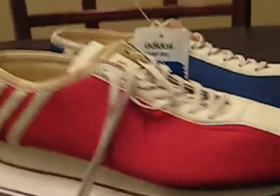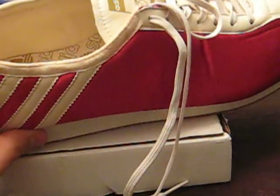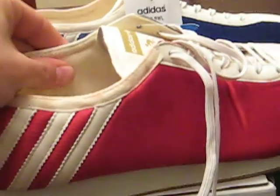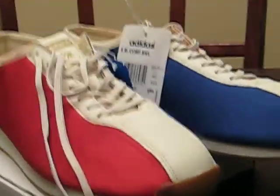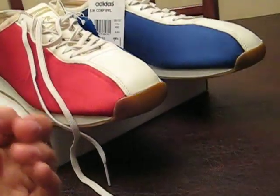What makes these kind of interesting, besides the design and the history behind them, is that the entire inside of this shoe is like a felt material. So when you put them on with socks, it really makes the fit very snug.